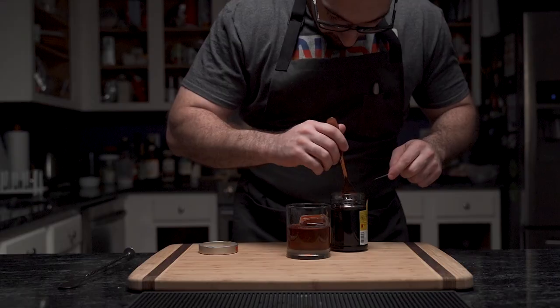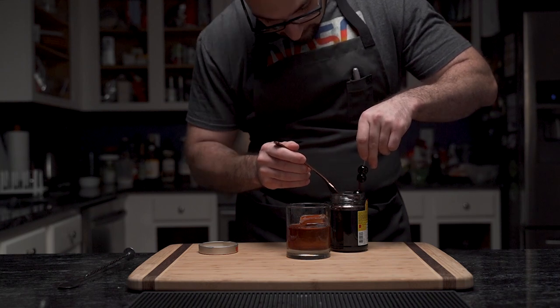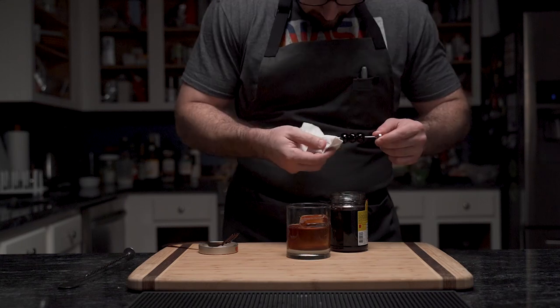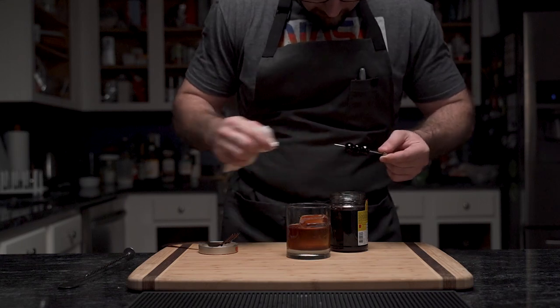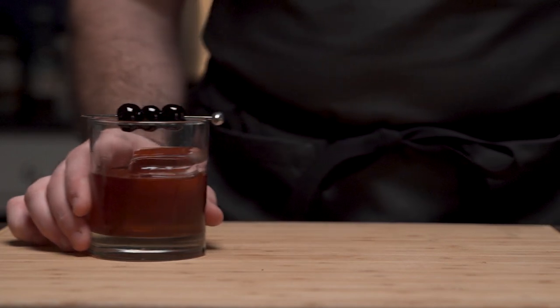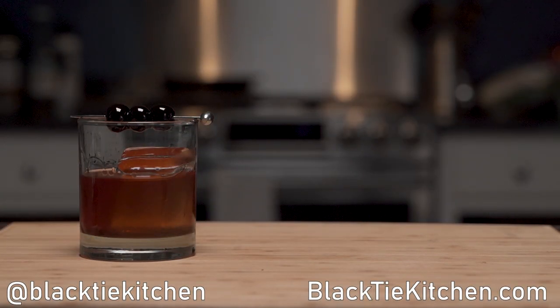The final piece is to garnish with additional Luxado cherries — one, two, and three. The lucky number in wishes and in wives. Then he cleans the rim as a tip for presentation. And that is how you make a Chocolate Old Fashioned. If you liked this video, share, like, and subscribe. And until next time, eat well and drink responsibly.